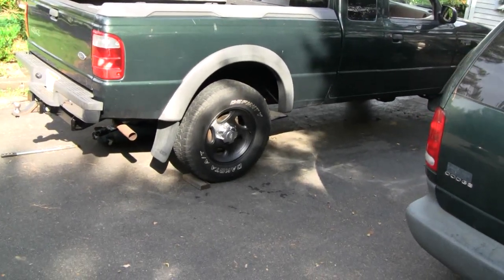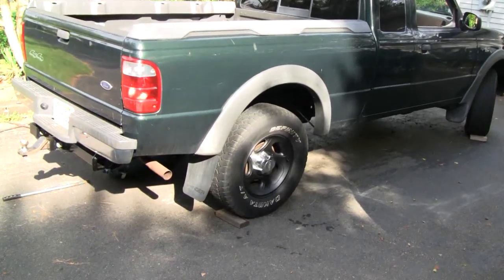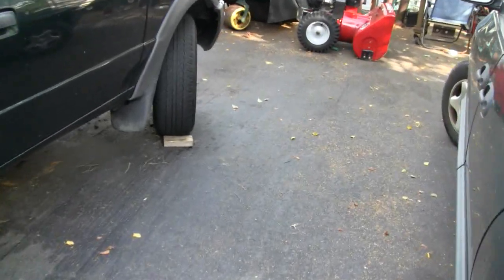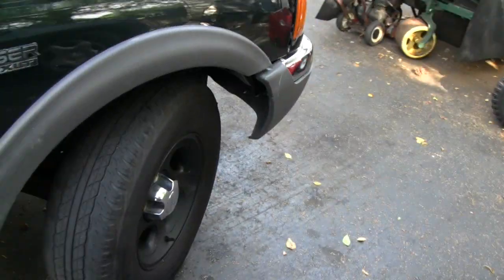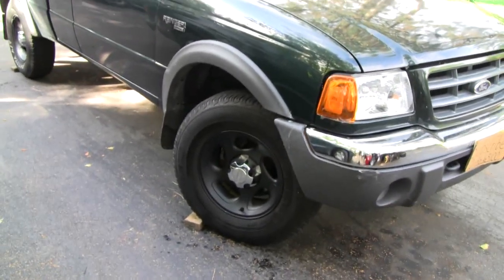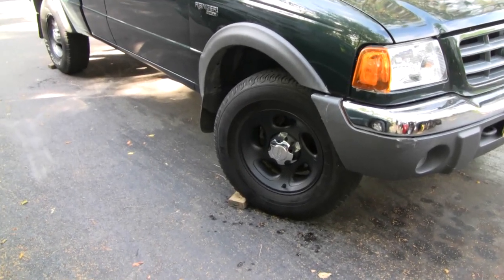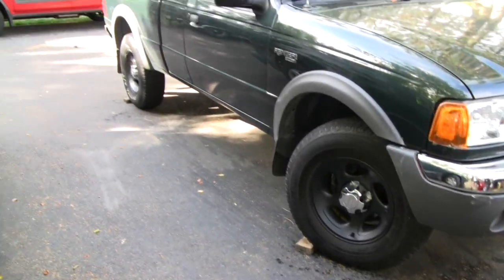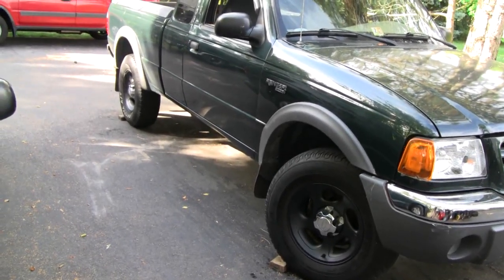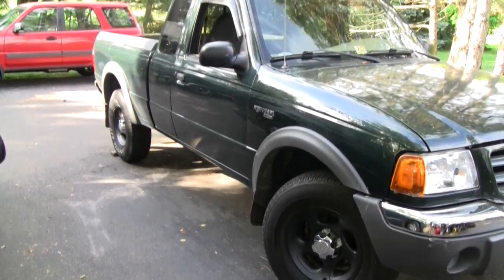For those of you that don't really care about the prep work and just want to see the end result, you can see that I did do two of the wheels already, and I'm pretty happy with the way they turned out. They definitely changed the appearance of the truck quite a lot. You'll notice I didn't paint the hubcaps — I left them silver, and I'm glad I did that. If I painted them black too, it would just look like I lost the hubcap, and that just looks bad.